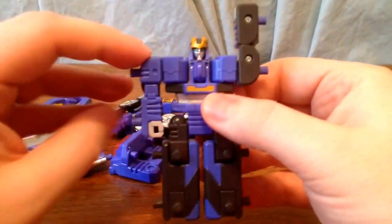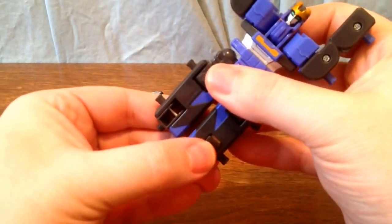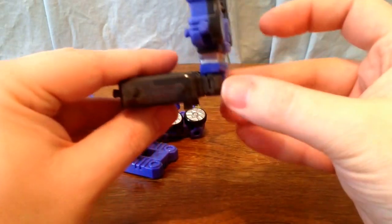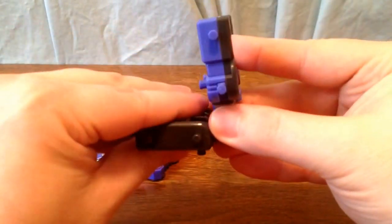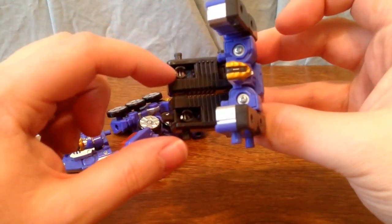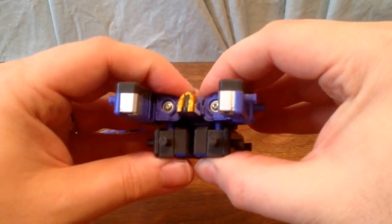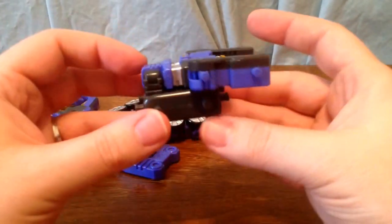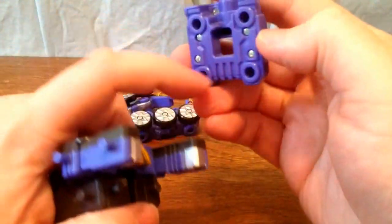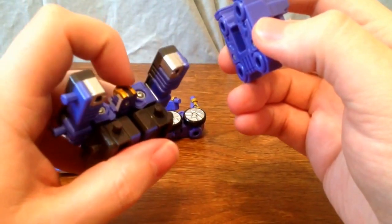You're going to start by putting his hands up the top like this. Then you're going to flip these down. Then you're going to bend them here at the waist to make an L. Then you're going to bend it here again. Now these back pegs are going to peg into the holes in the feet. It's a little tight but you can hear them snap in. So you're going to take this cockpit section — as you can see it has a perfect square here, and that's where the head is going to go.